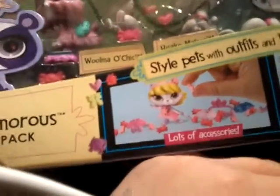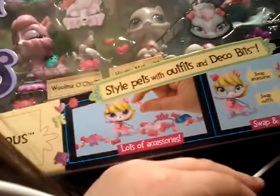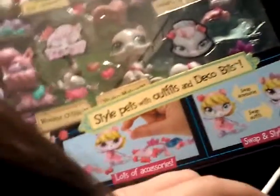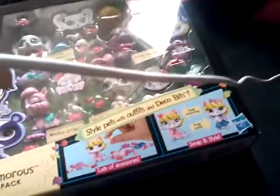Let's just open the box now. I'm going to get the deco bits out and throw them away — I hate the deco bits. My friend knows all about these LPS and accessories. I'm just going to open it and review it for you guys. I can't have this video be too long because that would be boring.